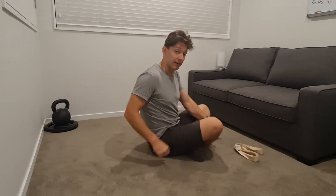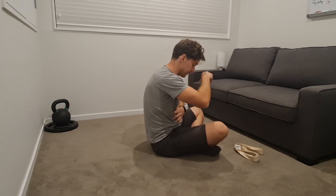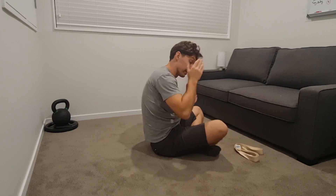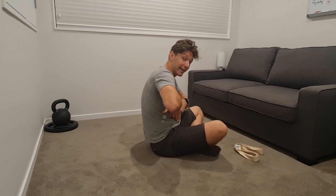The two movements we're talking about are rib depression and elevation. That can come from an inhalation and exhalation, but you can also get it from flexing or extending your thoracic spine. If I flex my thoracic spine, my ribs will go down. If I add an exhalation, they'll go down even further. If I extend my thoracic spine, my ribs come up, and if I inhale, those ribs will go up even further.